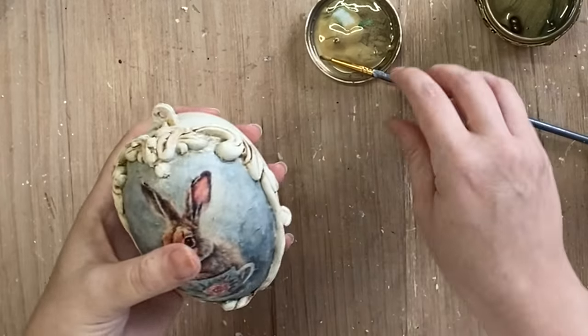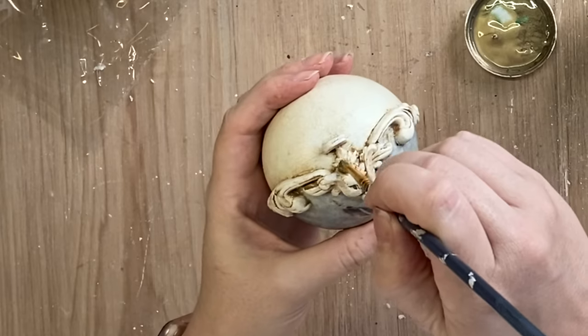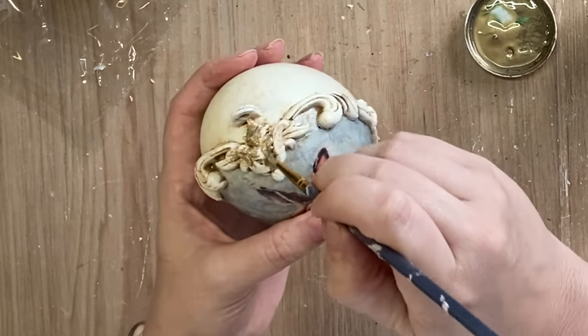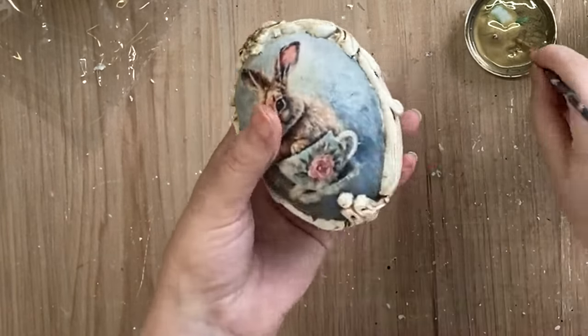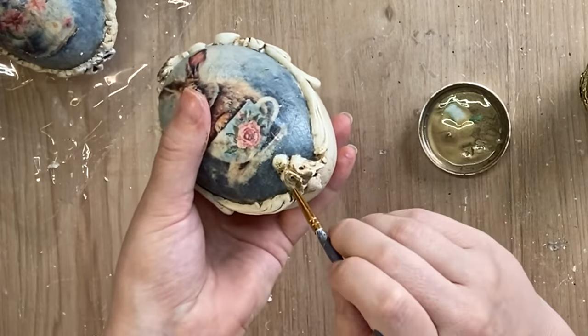For the third bunny egg I took that Bronze Luxe Metallic again and added it to the fleur-de-lis style designs that we added up the top and down the bottom. I kept this one pretty simple.